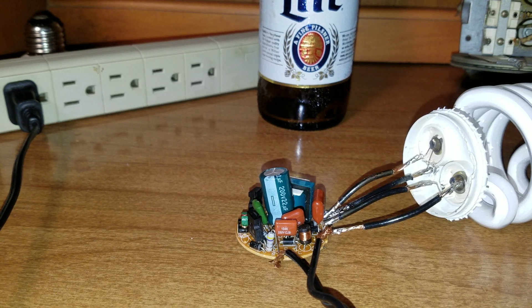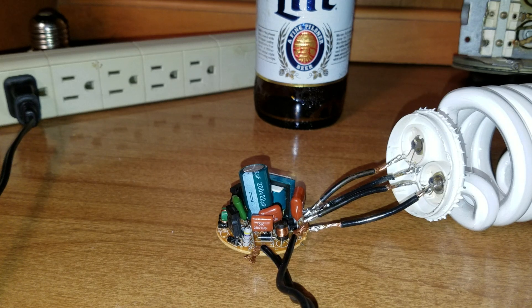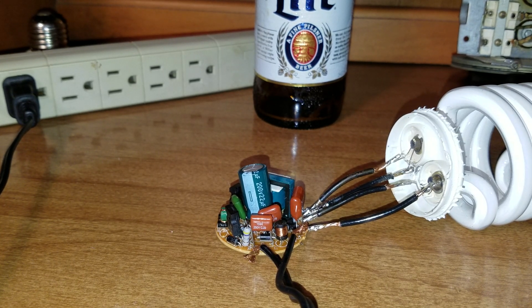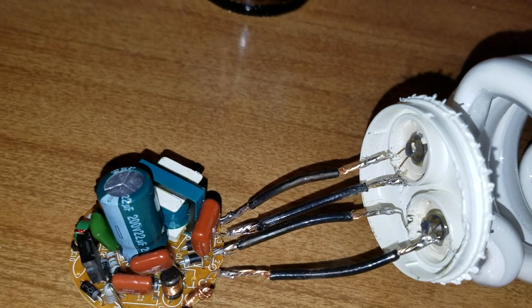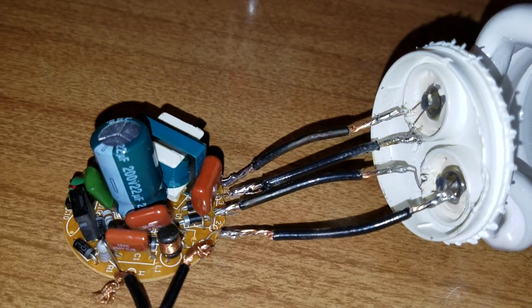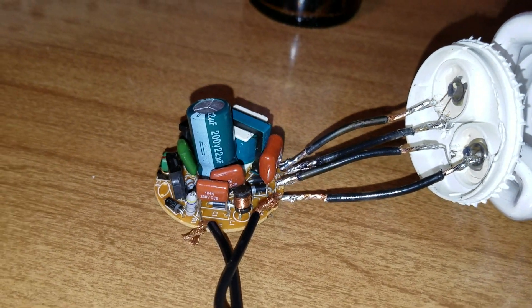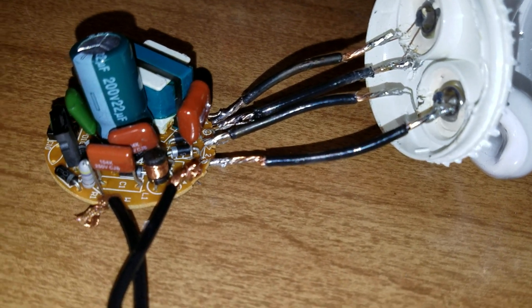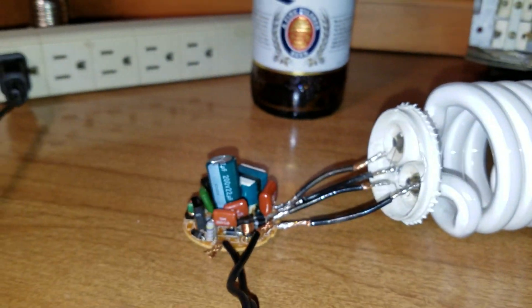I looked at the circuit diagram for a while and figured out that maybe a load has to be connected in order for all the transistors to properly bias and all the transformers to activate and get the circuit in motion. So I painstakingly soldered — and I'm no solderer; you can see those filament leads are very thin, and I'm using like 16-gauge copper wire — I soldered the filament leads back up to the outputs.